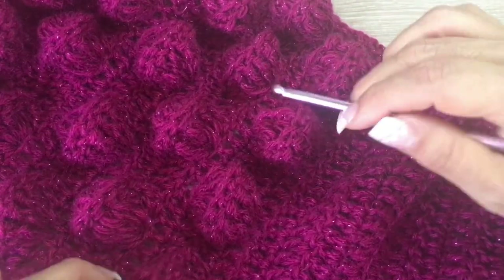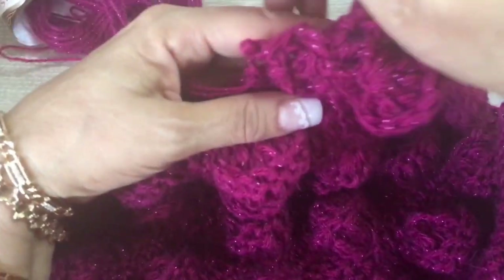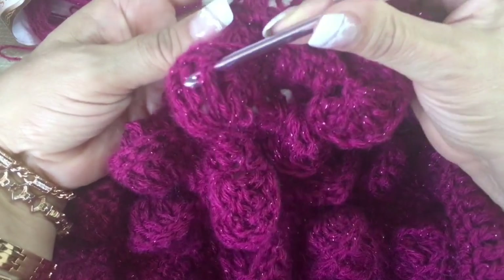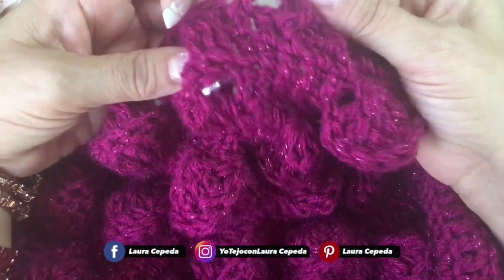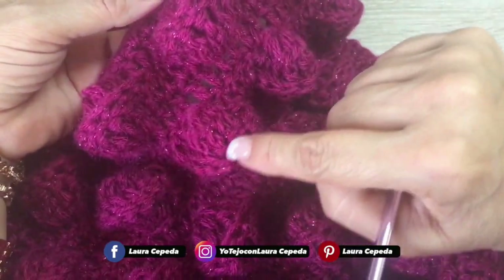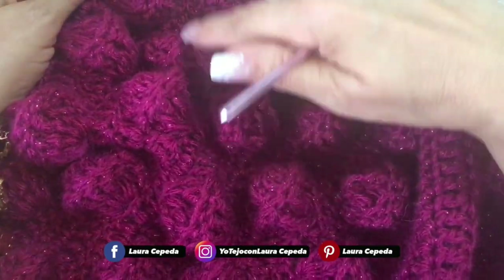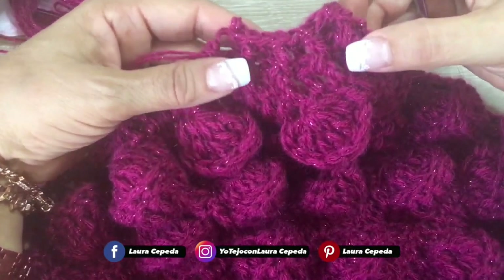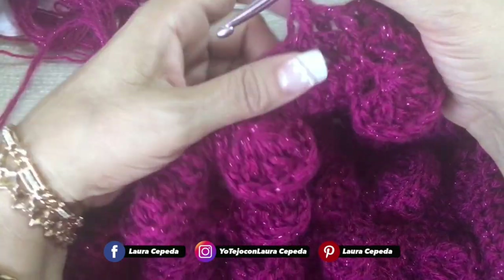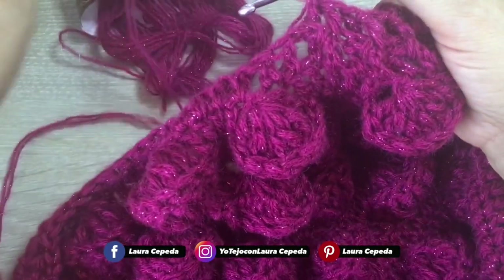I want to give you a tip: sometimes you will take the stitch from the front or from the back to have it in relief. You will see that the stitch itself tells you what you are going to need. We have five rows of popcorn, and remember you must make the same number of rows on both sides.